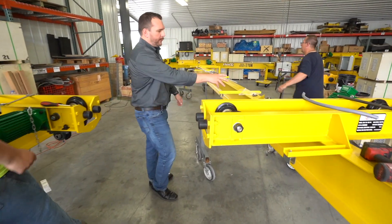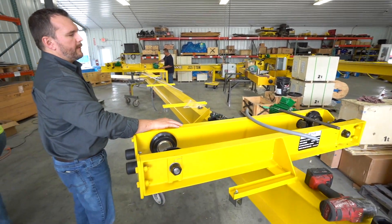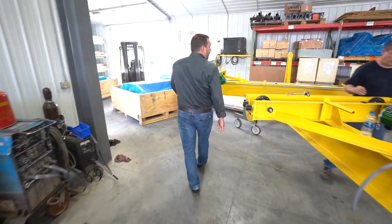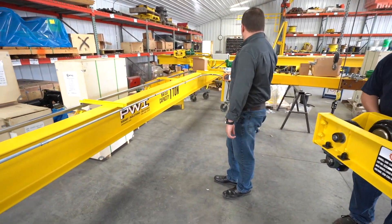Here we're assembling gear motors with the highest quality gears, bearings, gear and pinion, and one horsepower motors on these end trucks. And as you can see, all of our cranes are clearly marked with the rated capacity via decals.